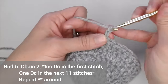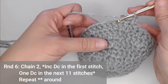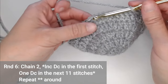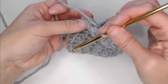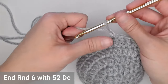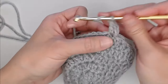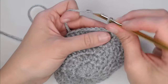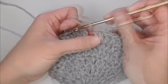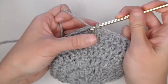Round six, chain two. We're still increasing. This time we're going to put two double crochets in the first stitch, and then one double crochet in the next 11 stitches — that's the new repeating pattern. Two double crochet, one double crochet in the next 11, then two double crochet, one double crochet in the next 11, repeated all the way around the beanie. You will end round six with 52 double crochets, then slip stitch in the top of the first double crochet to close round six.